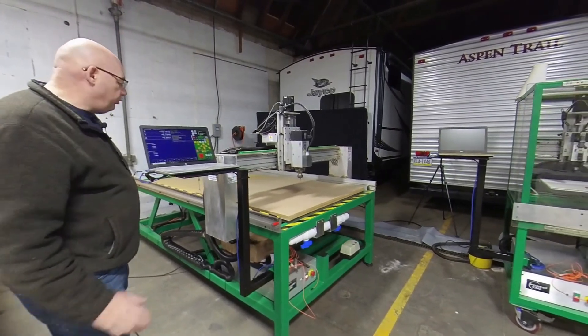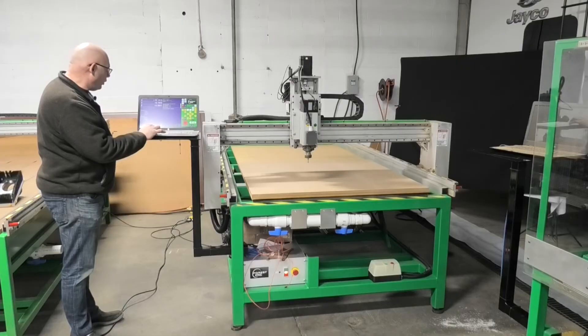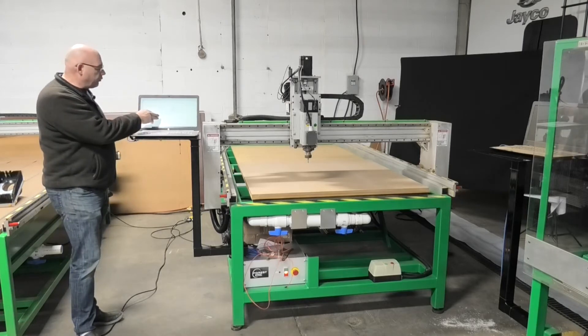We're going to do a simple deer — or actually an elk head — that I found on Google Images. I just import it into the software and do a simple raster-to-vector conversion.